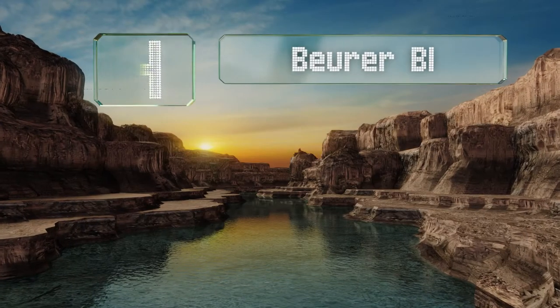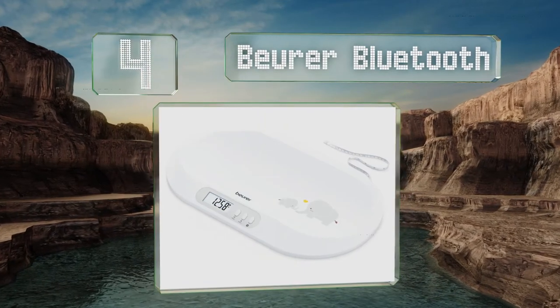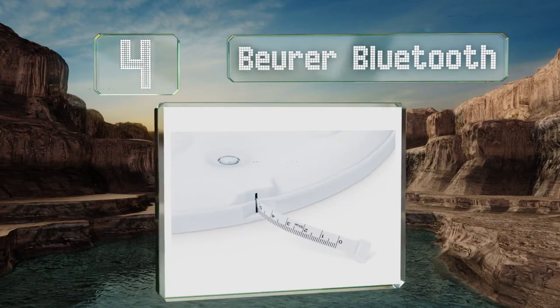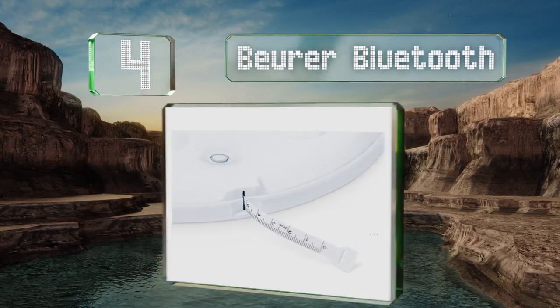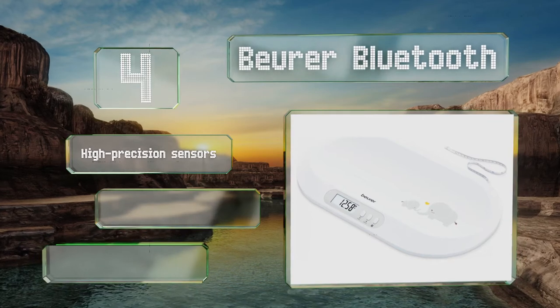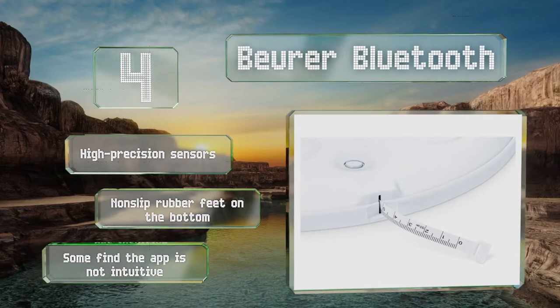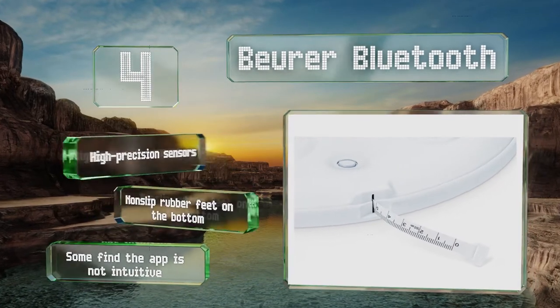At number 4, the Burra Bluetooth connects to your smartphone and makes it easy to record a child's growth with the companion app. For a quick height check, there's even a built-in tape measure that won't get misplaced when you need it most. It's equipped with high-precision sensors and non-slip rubber feet on the bottom. However, some find the app to be not intuitive.